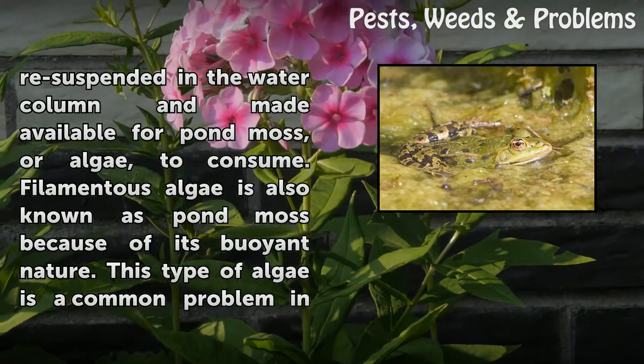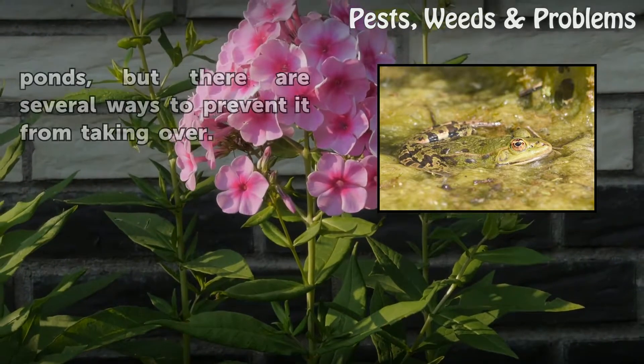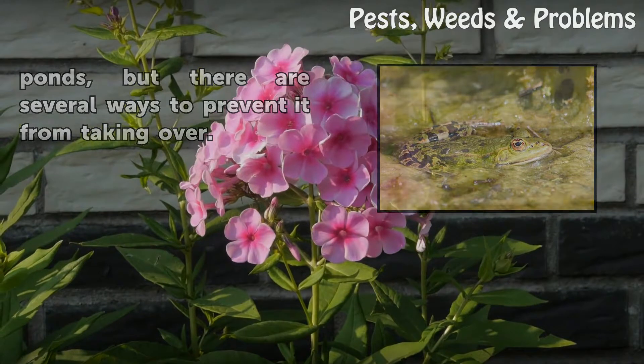Filamentous algae is also known as pond moss because of its buoyant nature. This type of algae is a common problem in ponds, but there are several ways to prevent it from taking over.